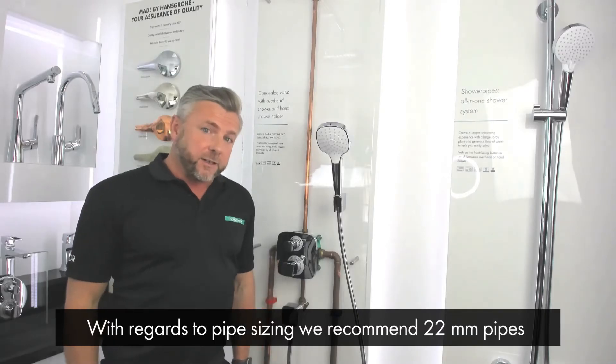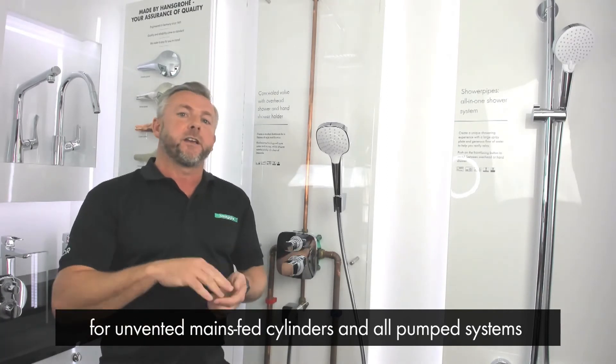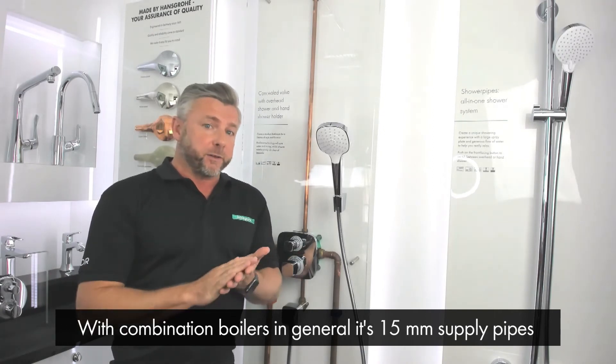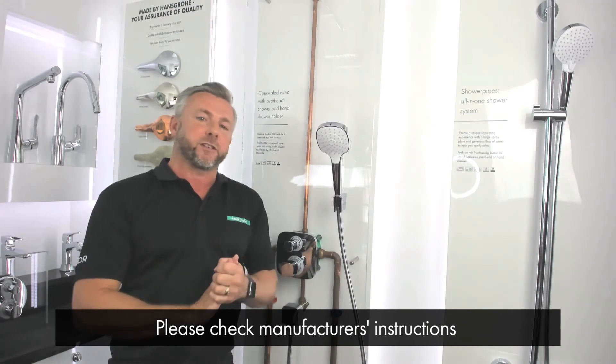With regards to pipe sizing, we recommend 22 millimeter pipes for unvented mains fed cylinders and all pump systems. This is to get the maximum volume of water to the product. With regards to combination boilers in general it's 15 millimeter supply pipes, but please check manufacturer's instructions.